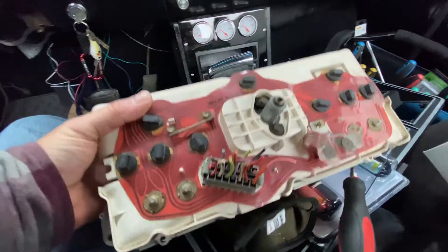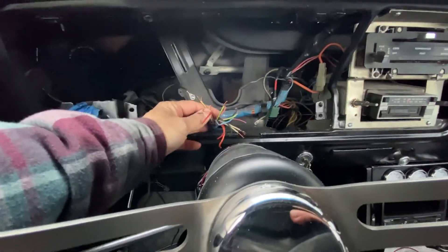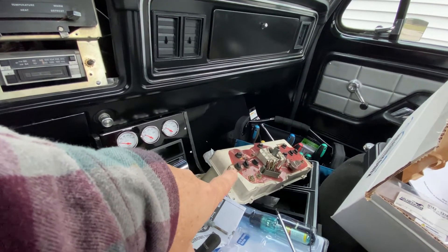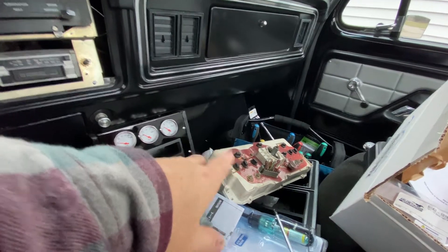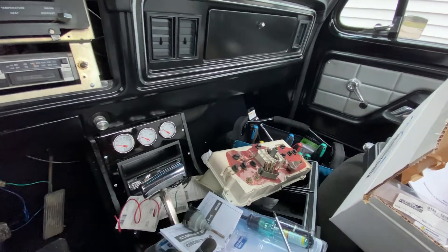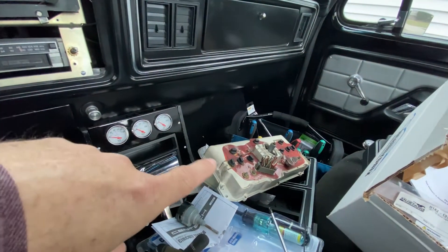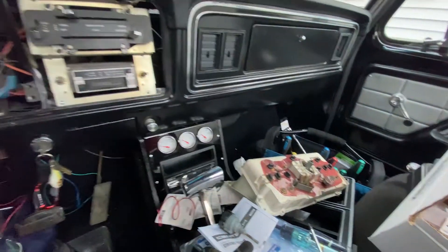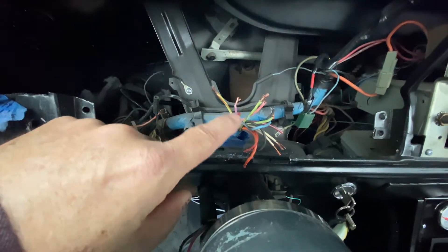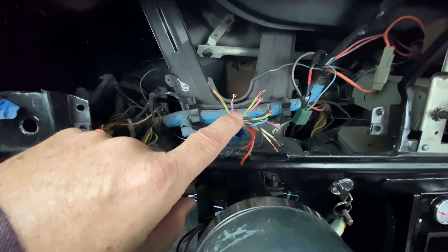The bottom of each one of these — these are obviously bulbs in here — the bottom is the positive. I did that. Now, it's important to note that my dash, the existing one, is what they refer to as 'without gauges,' which means I only have warning lights for specific items. Some trucks have actual gauges for all items. With these '73 to '79 F100s there are different dashes, so don't use my colors to match up with your vehicle because mine is without gauges — if you have a with-gauges truck your wires will be different colors.